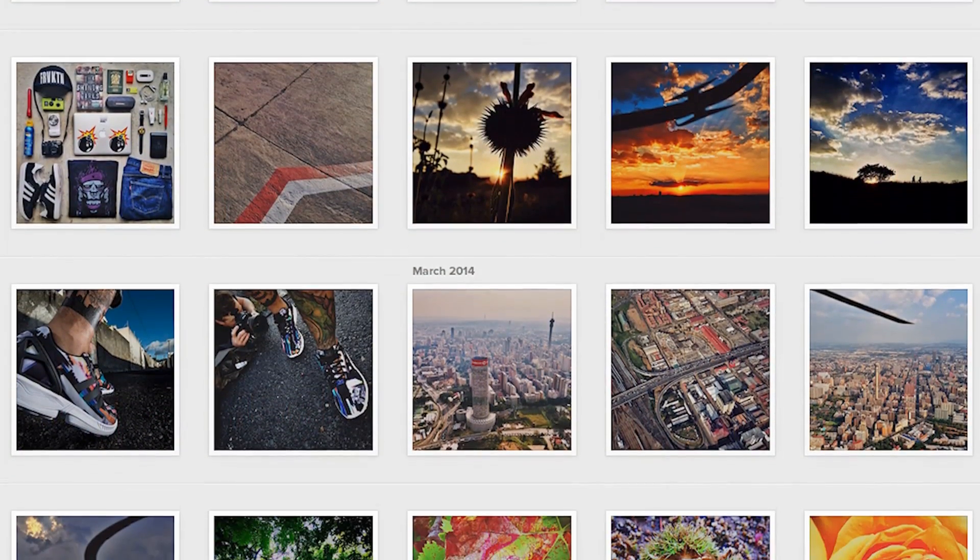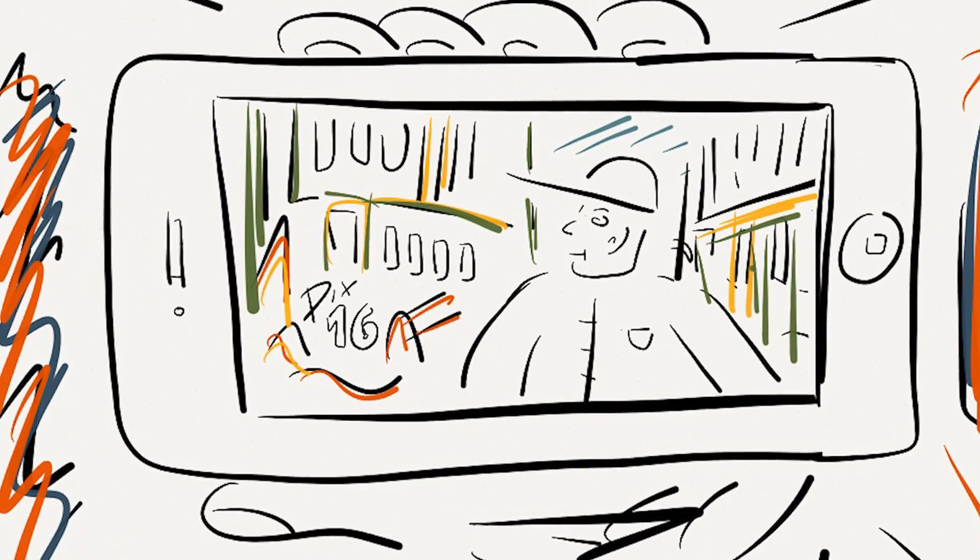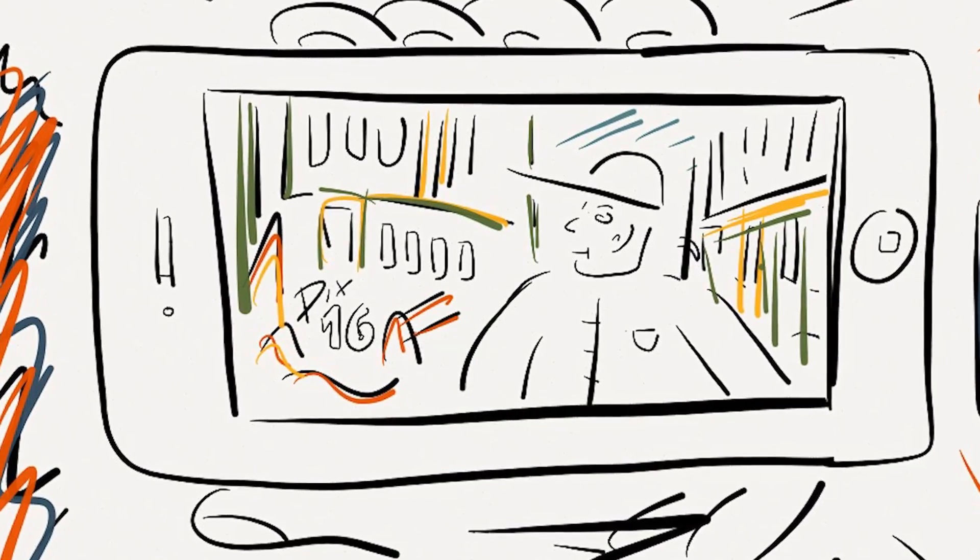He has a pretty cool style and he's the right person for this project. The idea was to have him running or walking through a very dark alley and taking a selfie of himself while walking through this dodgy area.